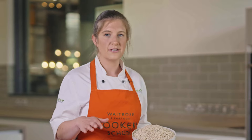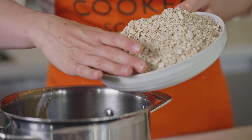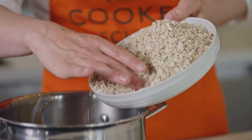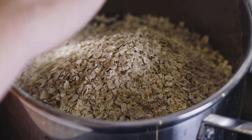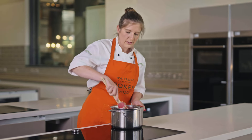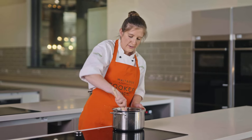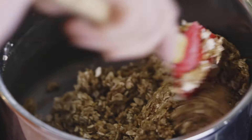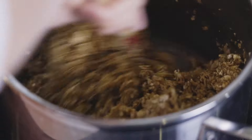Any kind of oats are absolutely fine — if you've got some hanging around in the back of your cupboard you can definitely use them. Add your oats into the pan. If you wanted to make this recipe gluten-free you absolutely could, just use some gluten-free oats. Get all your oats completely combined with the sugar and butter mix in the pan, just make sure they're all completely coated.